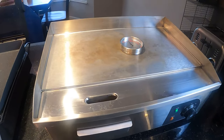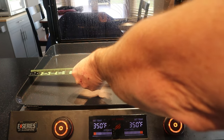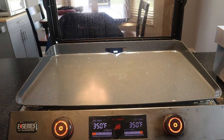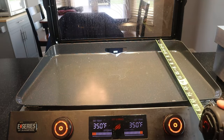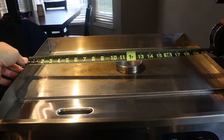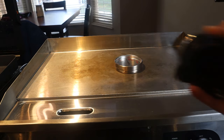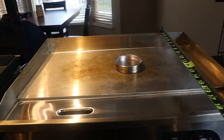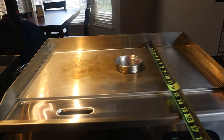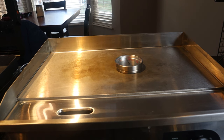Let's check the measurements. The Blackstone measures 23 inches edge to edge across, and 15 inches deep. The Vivor V4 is about 21 and a quarter inches wide. Measuring the whole unit including the grease trap it's about 16 inches deep, but the actual cook surface is only about 12 inches deep. So you're losing about three inches of cooking depth compared to the Blackstone.